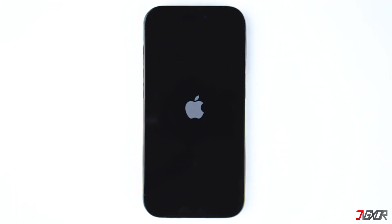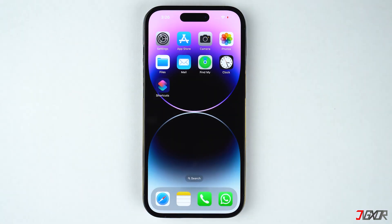Hi and welcome to a new video. Are you having trouble turning on your iPhone 14? In this video I will show you simple solutions to resolve this problem on your device.